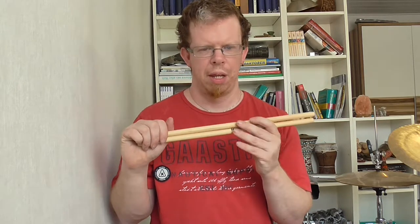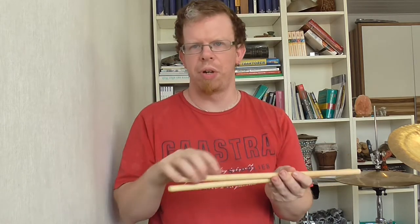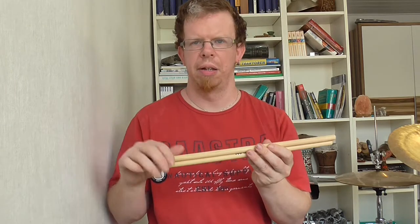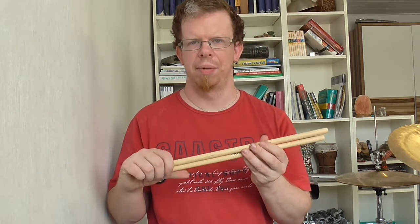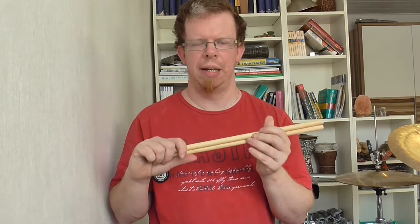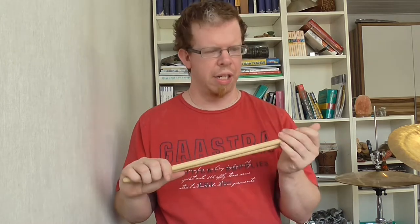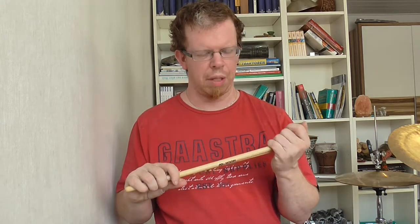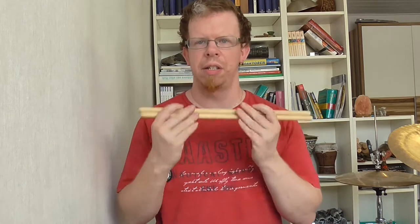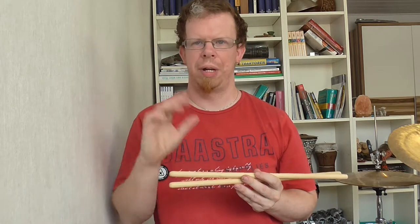I think they are pretty, pretty good. I will enjoy playing with these sticks on my drum set and snare drums. That's it — what I wanted to say about these timbala sticks. Thanks for watching and goodbye.